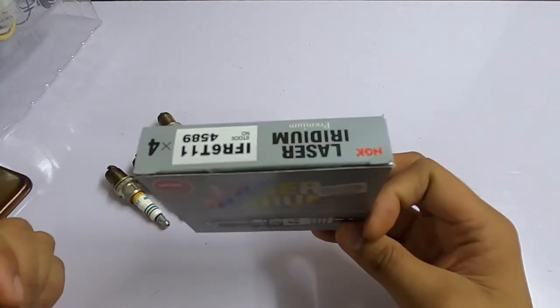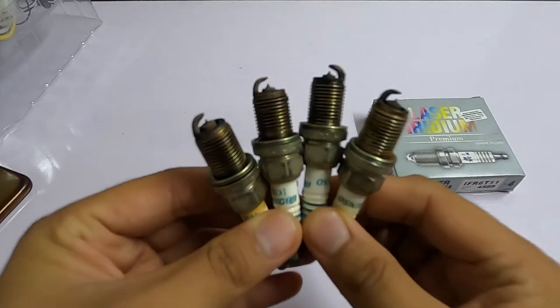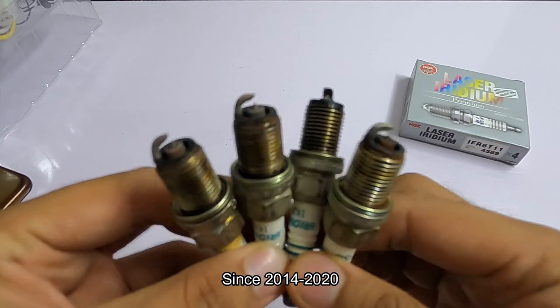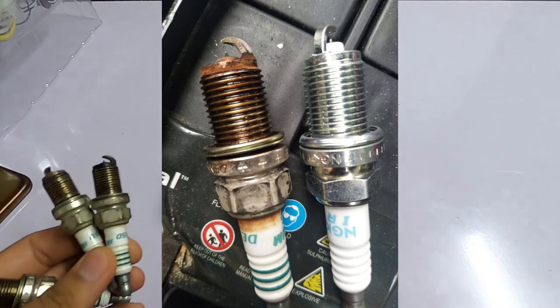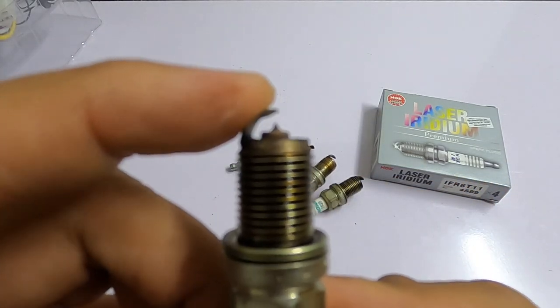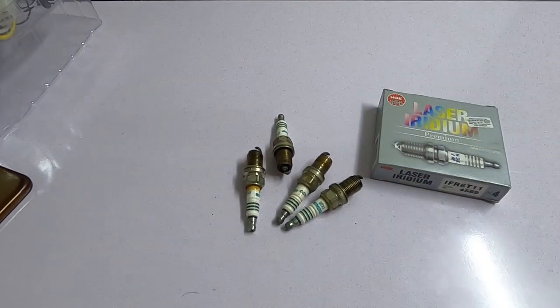So that's about it. This is the condition of the iridium spark plug after six years — not much difference. I will show you pictures comparing this one to the NGK Laser. Trust me, you won't see much difference. Just make sure the gap hasn't widened too far, which causes stress to your igniter. That's all guys, see you in the next video. Please subscribe if you think my channel is helpful, and see you soon!